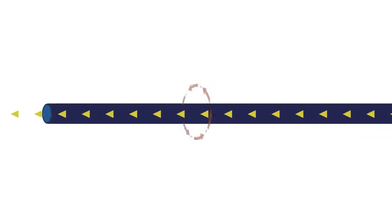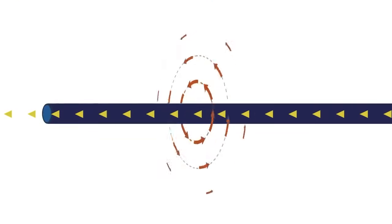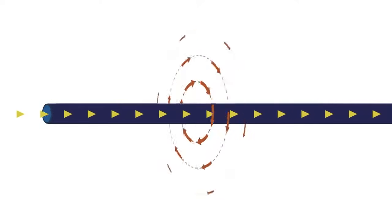The more current that flows through the conductor, the bigger and stronger the magnetic field around the conductor will be. When you switch the electrical current flow in the conductor to the opposite direction, the direction of the magnetic field also switches to the opposite direction.